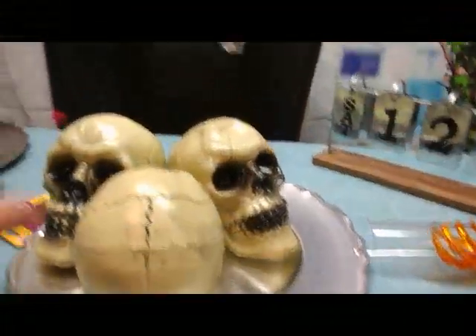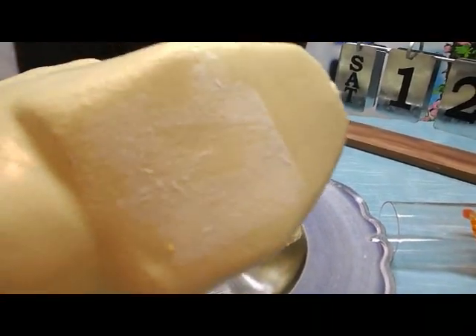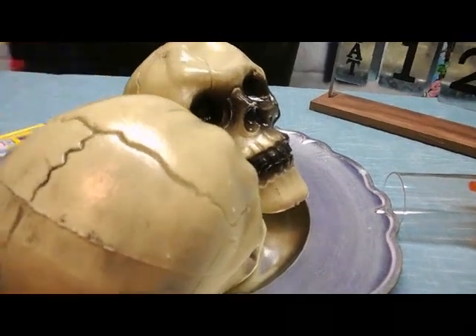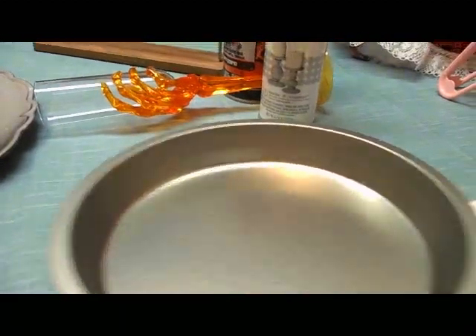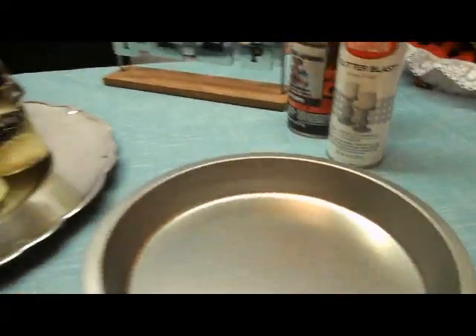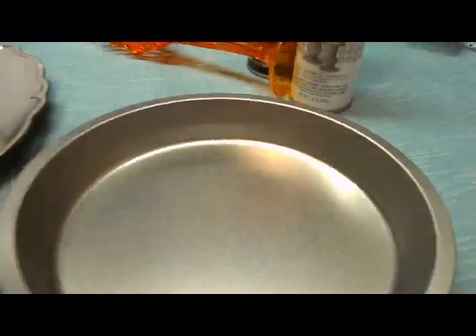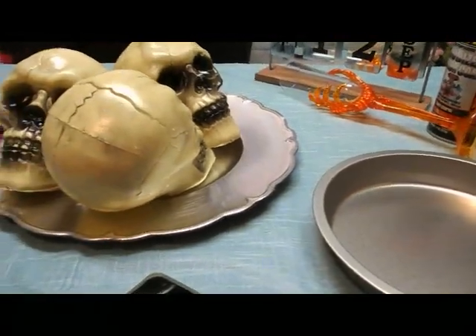Very important step — please wash and remove the sticker residue on the bottom of everything. Go ahead and wash everything, get the dust off from the store, from the house, wash the glass. That is very important for things to adhere later on.